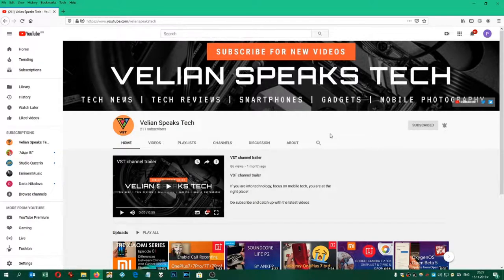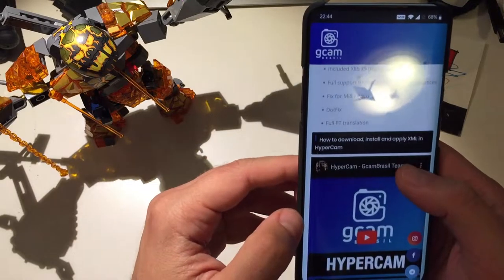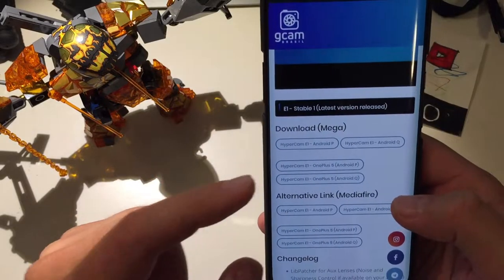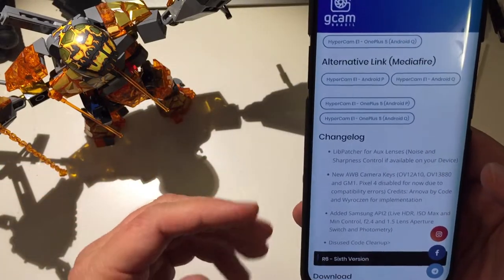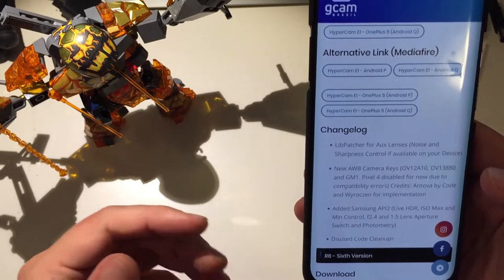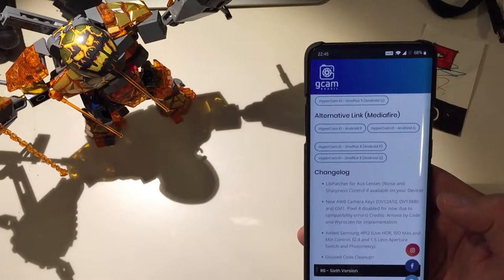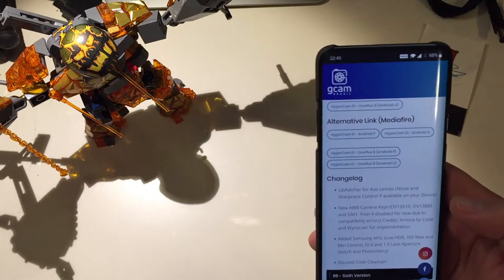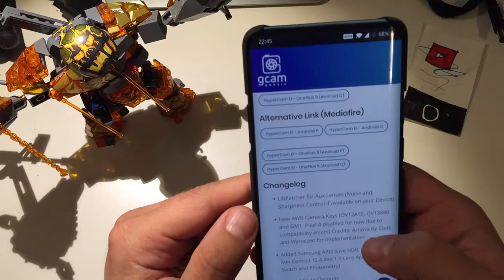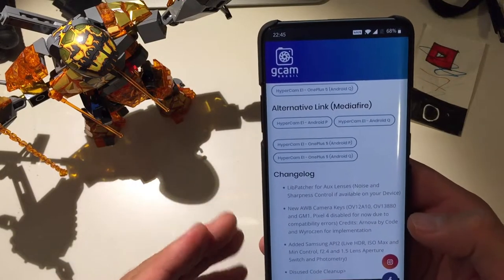Using the built-in Google Chrome translation, we can scroll and see that we have the E1 stable latest version. Looking at the changelog: included noise and sharpness control if available on your device. Hypercam is running on Samsung, Mi 9, and a lot of Xiaomi and OnePlus phones — people are really using it as they should because it's one of the best ports out there. New AWB camera keys, Pixel 4 disabled due to compatibility problems.